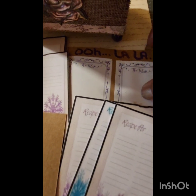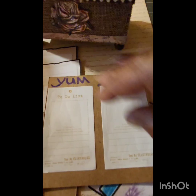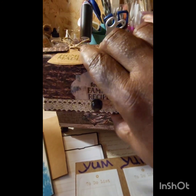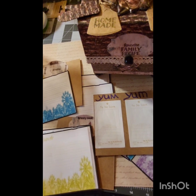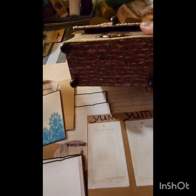The box has magnetic closures so it does close and will stay closed. I used some crafting cardstock and placed some vellum on it to write recipes on, and I found recipe cards online, downloaded those into my Cricut, offset them, and cut those out as well to add to the box.